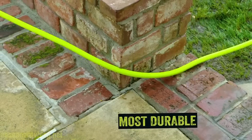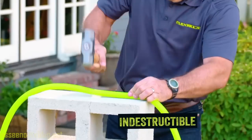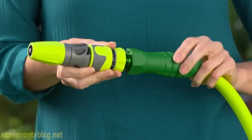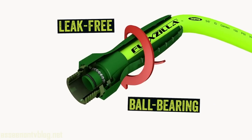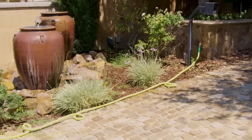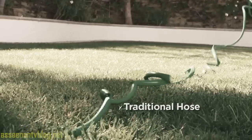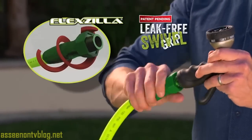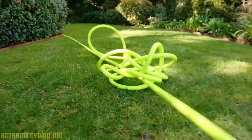Flexzilla is quite possibly the world's most durable, flexible, lightweight, and virtually indestructible hose you'll ever own. The kink-free flexibility secret is the patent-pending leak-free ball bearing swivel grip that makes kinks and tangles a thing of the past. Traditional hoses tangle and kink, but the Flexzilla swivel grip rotates freely — no more tangles and no more kinks.